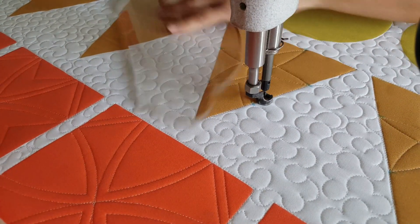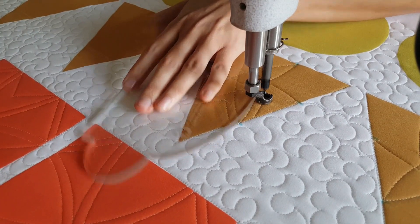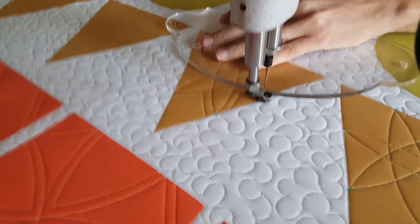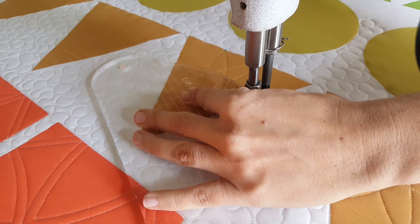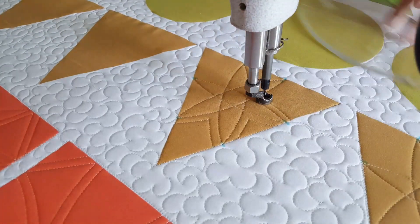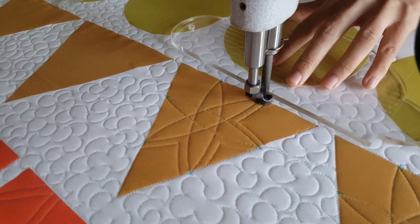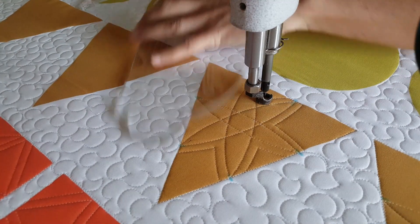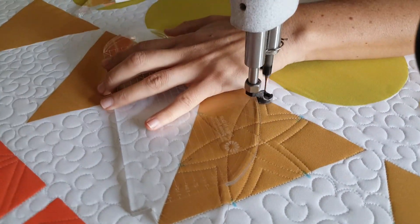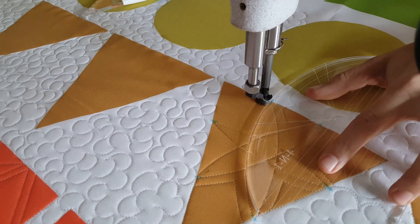From there I'll travel along my ditch across the top of the block to the top right marked point. From that point I'll stitch another curved line down to the bottom left marked line. From that point I'll adjust my ruler and stitch back up to where I started. From there I'm going to again adjust my four-in-one machine quilting ruler, lining the largest curved edge up along the top of my previous stitching, and I'm going to echo all the way around the outside of this design.